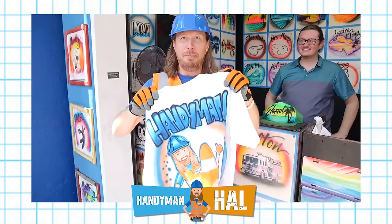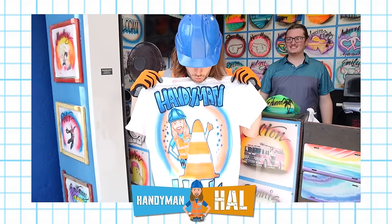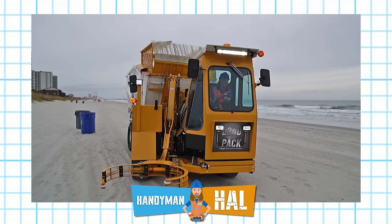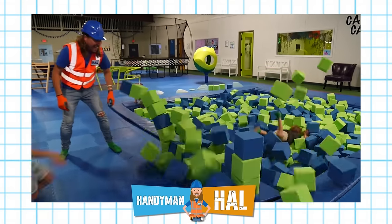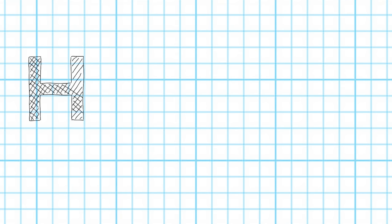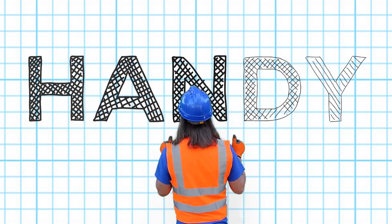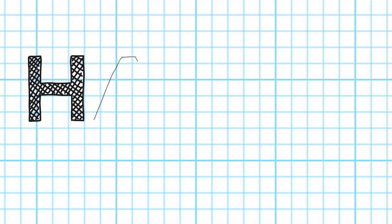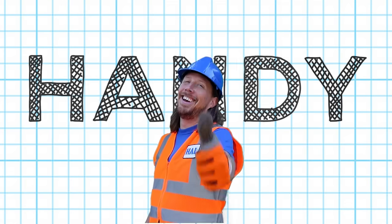Awesome! H-A-N-D-Y-M-A-N, oh me oh my, the handyman is such an awesome guy. H-A-N-D-Y-M-A-N, oh me oh my, the handyman's an awesome friend of mine. Give me an H, give me an A, give me an N-D-Y, handyman! Again — give me an H, A, give me an A, give me an N-D-Y, handyman! Awesome!